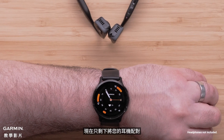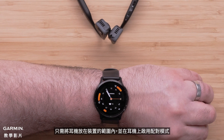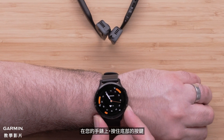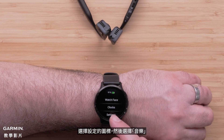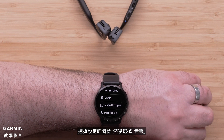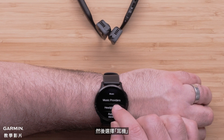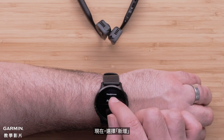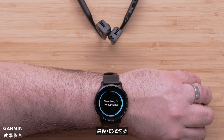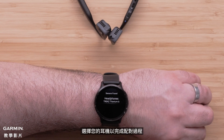Now, all that's left to do is to pair your headphones. Just bring the headphones within range of your device and enable Pairing Mode on them. On your watch, hold down the bottom button. Select the Settings icon, followed by Music. Then, select Headphones. Now, select Add New. Finally, select the check mark. Select your headphones to complete the pairing process.